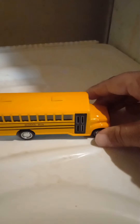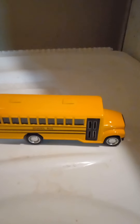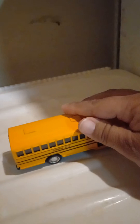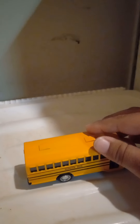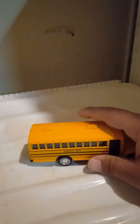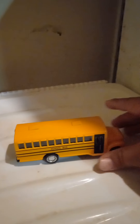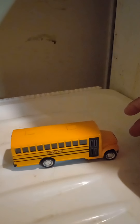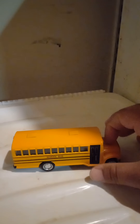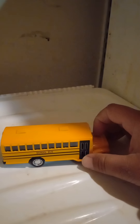Hey guys, what's up! This is Luis Urbieta, El Discipulo Feliz. Today we're gonna do a review on this amazing school bus model. A big thanks and shout out to Sergio for this amazing bus model.